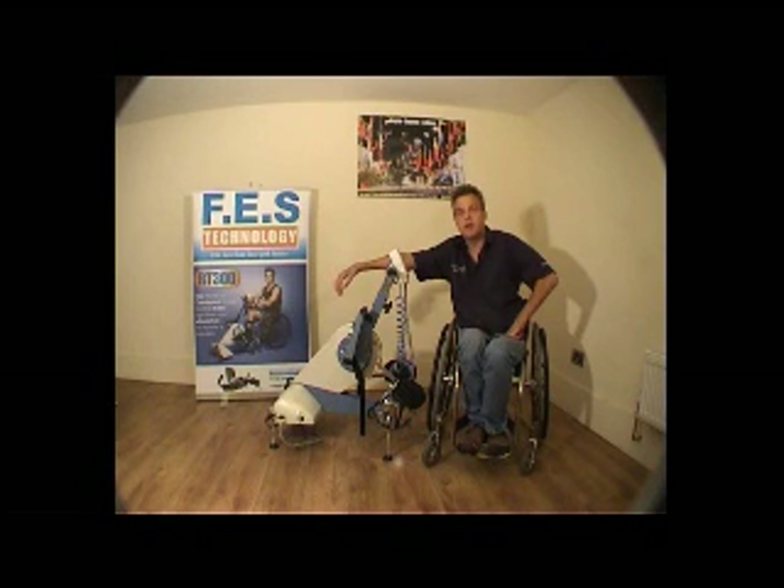I'm Stuart Dunn. I've been involved and around FES for the last 13 years since 1997. I first saw a lady called Julie Hill being implanted with electrodes, and the research projects were very much the only way to work with FES — Functional Electrical Stimulation — back then in 1997.